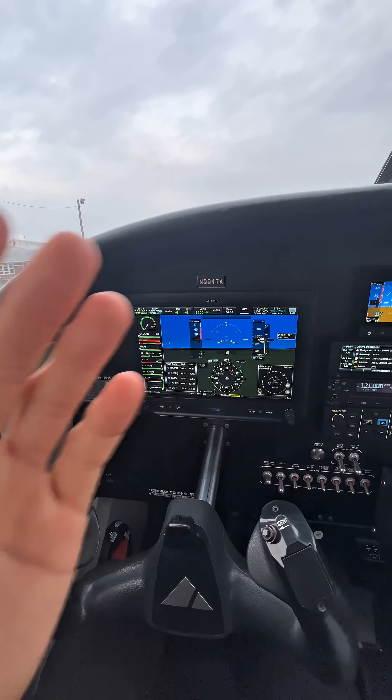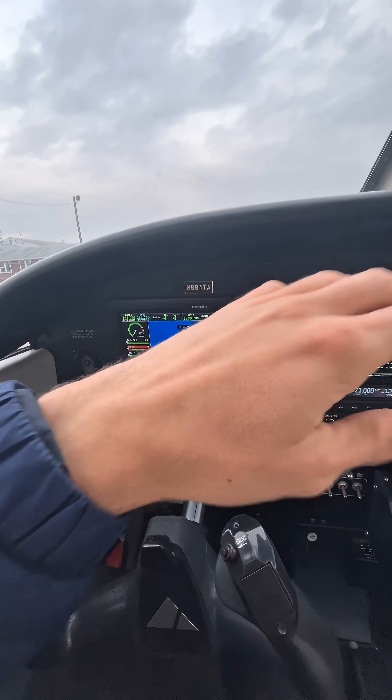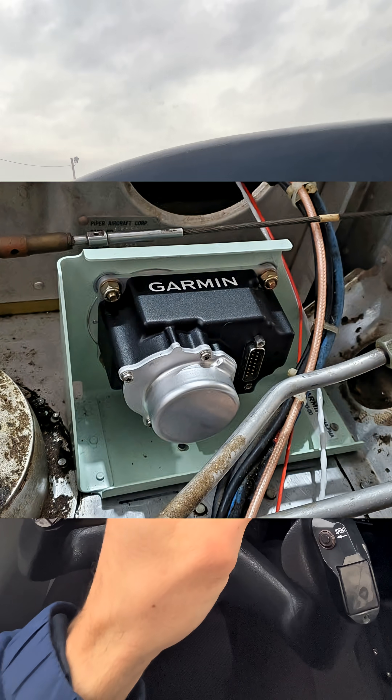Now for the secondary autopilot test, you need to see if you can use the autopilot disconnect button and if you can override the servos. Some people do the secondary test all the time, while other people never do it because they think it can damage the servos, which it can if you do it the wrong way.